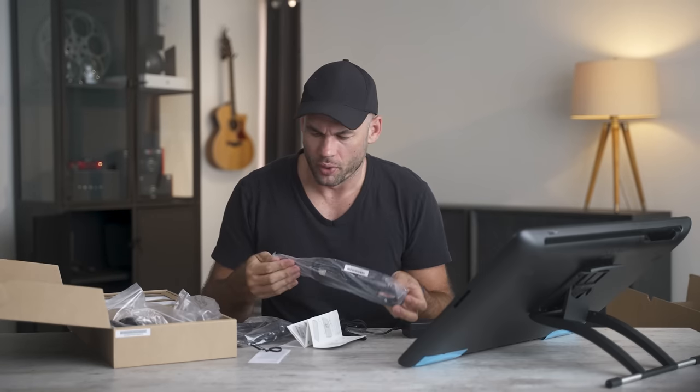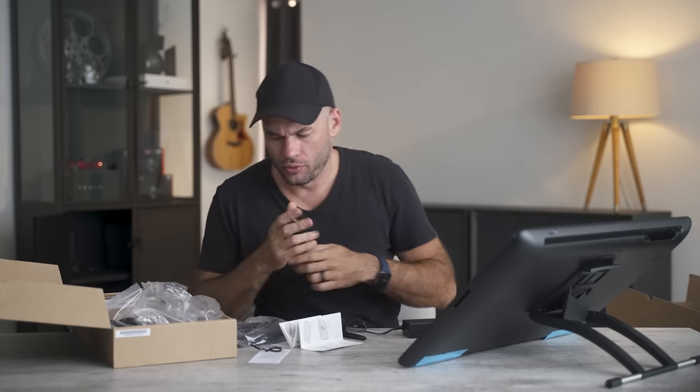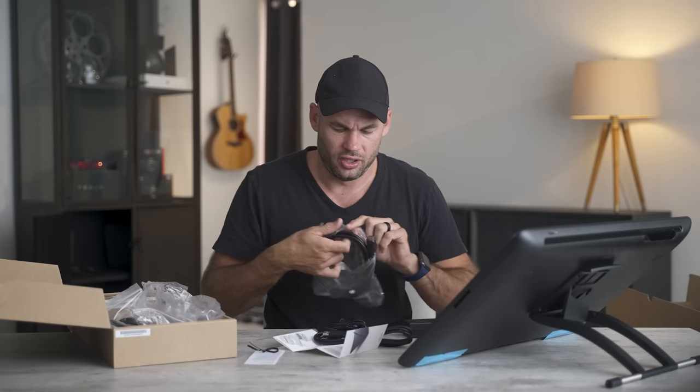Now because this is both a monitor and an input device, it requires two plugs — an HDMI cable and a USB cable — to send the video signal and to send the data itself.